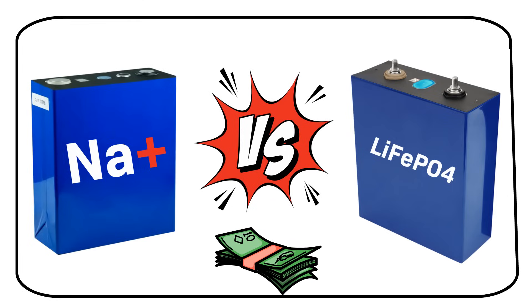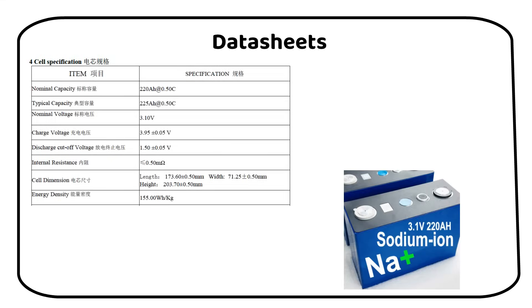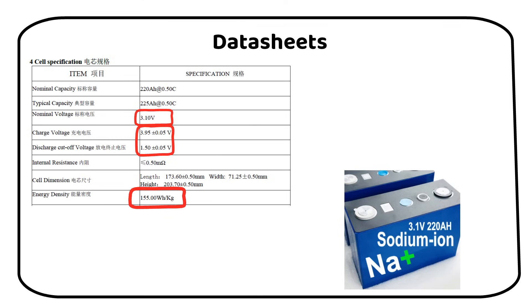Let's start by highlighting the unique traits of a sodium-ion battery. I received a datasheet for a 220Ah sodium-ion battery. The nominal voltage of the cell is 3.1V. The charge voltage is 3.95V and the low voltage cutoff is 1.5V. The energy density is 155Wh per kilogram, which I will later compare to lithium-ion phosphate.